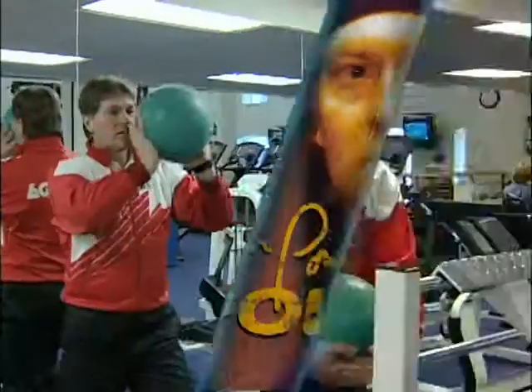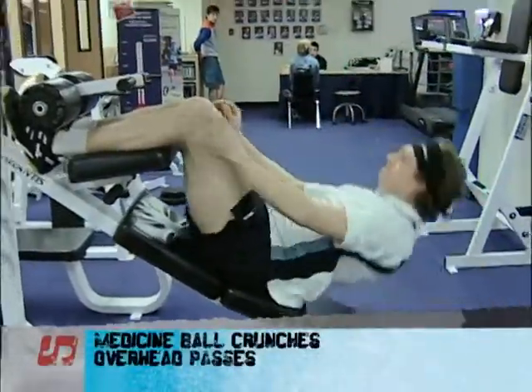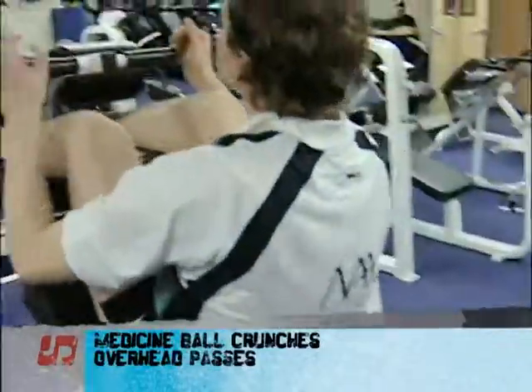Now we're off to the sit-up bench and I'll show you a few more exercises for abs with the medicine ball — a few exercises for the trunk and abdominal area, as well as the forearm and wrist, which is so important for a squash player.